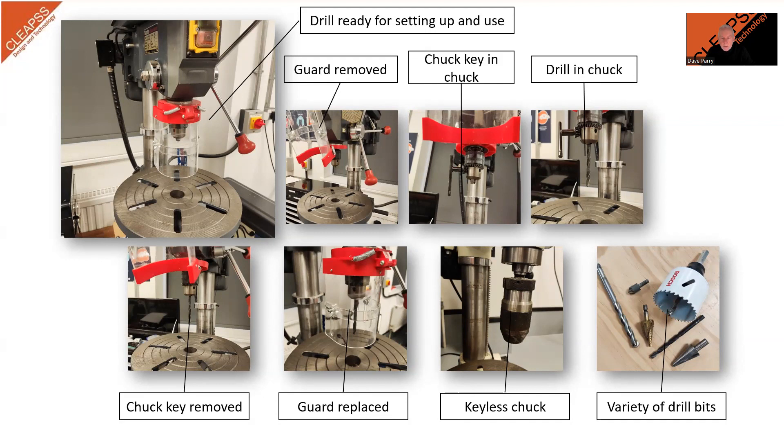The chuck key, a T-shaped tool used to tighten and loosen the chuck, should be stored near the machine, but it should never be left in the chuck, as it can be thrown out if the machine is turned on. You must insert the chuck key into one of the holes on the chuck and, with a firm grip, turn it clockwise to tighten and counterclockwise to loosen the chuck.